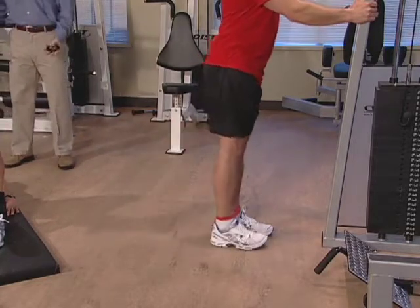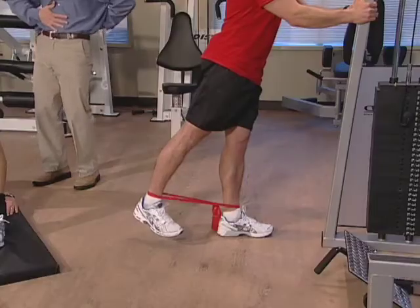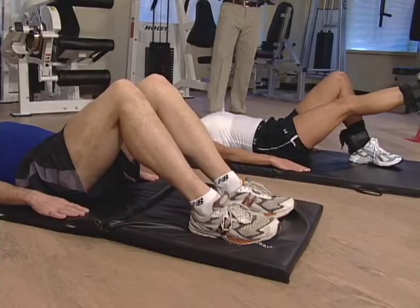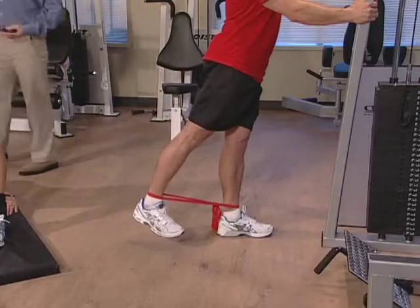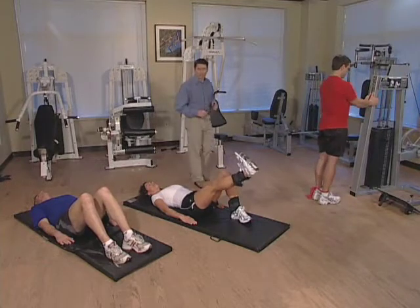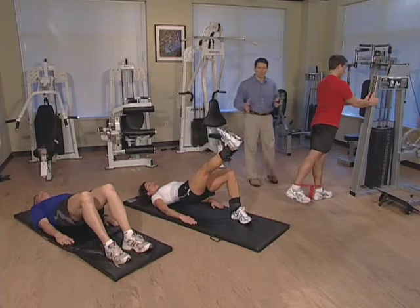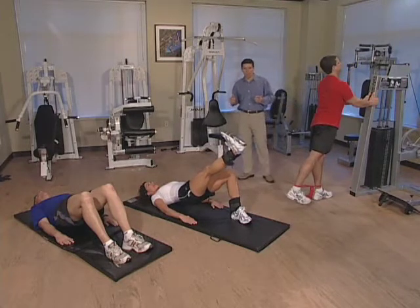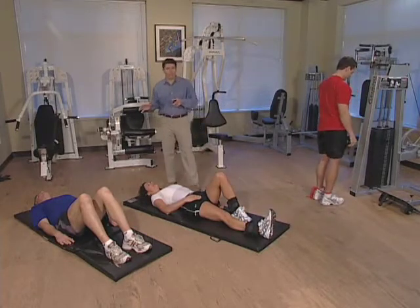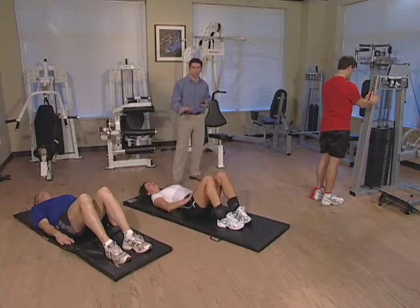Three more to go. Let's lift up, hold it nice and tight, and come on back down. Five more to go — you guys are doing a great job. Remember to keep that abdomen nice and tight. Two more to go and then we're switching to the other side. Here's our last exercise for this side — lift back up, hold it in position, three, two, one, come on back down. For those of you doing the blue program, if you feel comfortable you can continue; otherwise, take a break as we continue with the white and red levels.